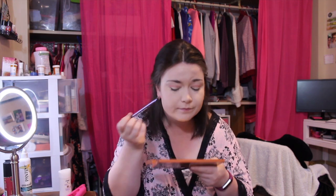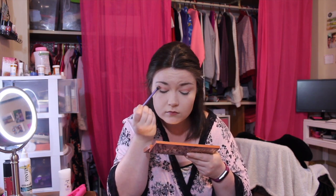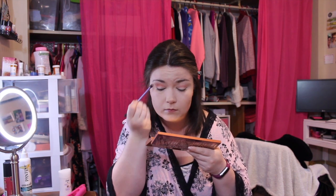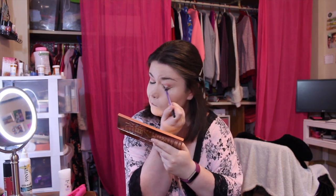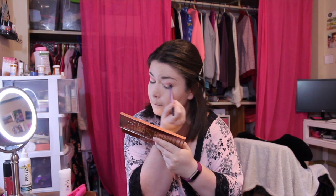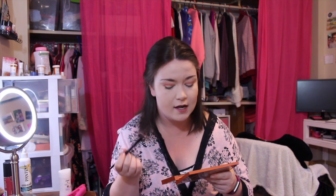Then I'm going to grab the shade Scorched and build that into the outer corner of my crease. After that, I'm going to take the shade Ashes, which is like a dark, dark purpley-brown color, and put that in my outer corner.